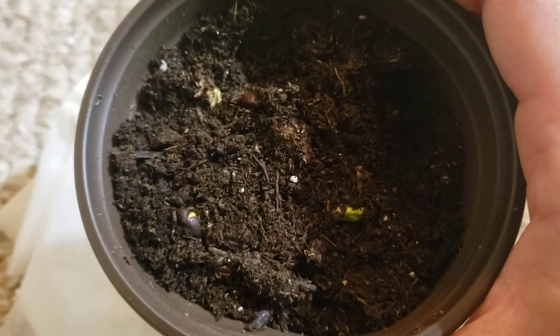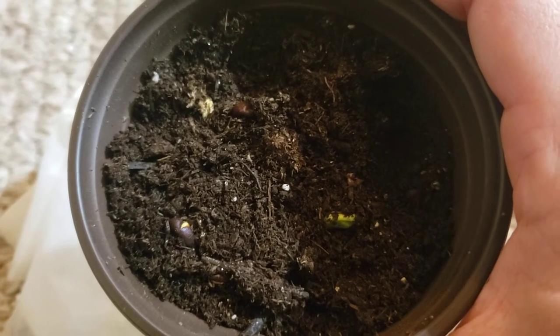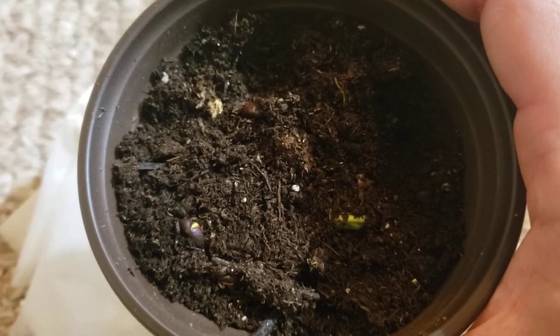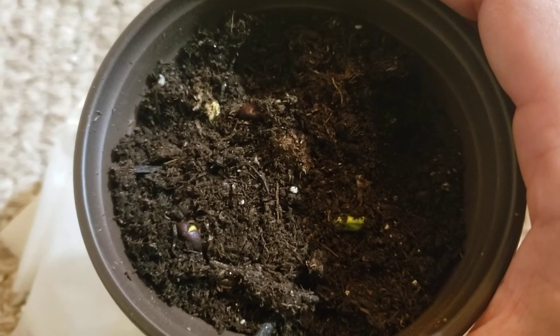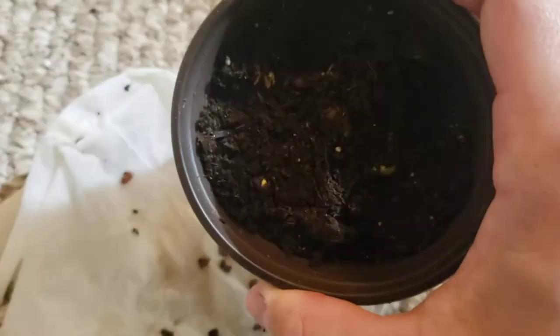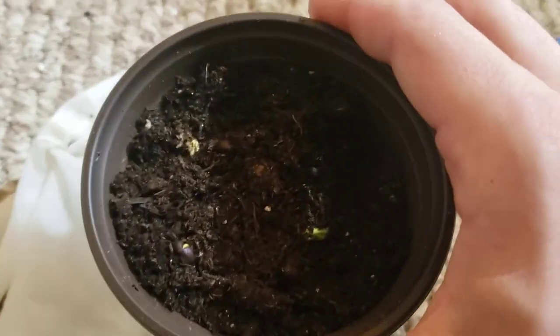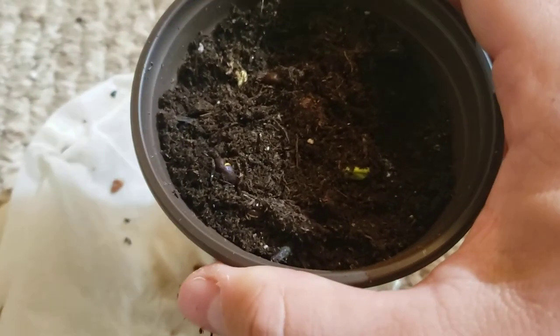So this is sorrel. I'll be giving updates in the future as it grows. Hopefully I'll be able to harvest it — it makes a great tea. It's in the okra and hibiscus family, so you make kind of like a hibiscus tea if you've ever had that, out of the leaves. So I'm really excited to be growing this. Thank you so much for watching. Have a great day and do something awesome.